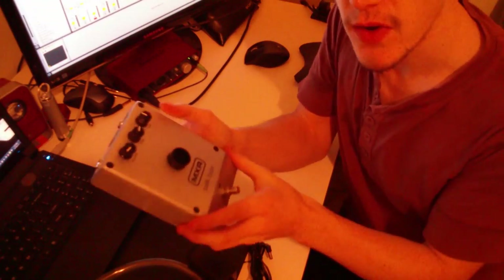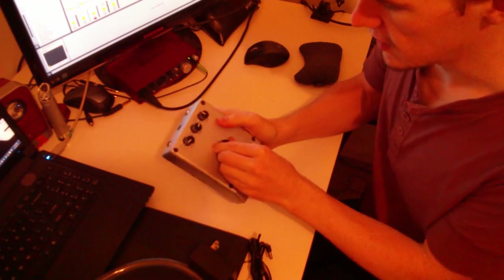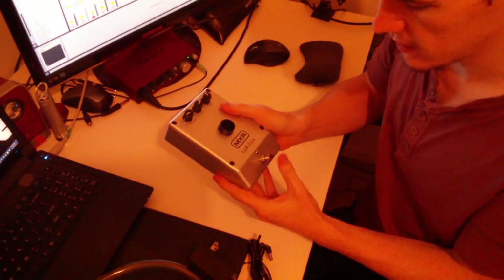This is a very sturdy Torque Box — it's very solidly built, and everything is very, very nice in it.